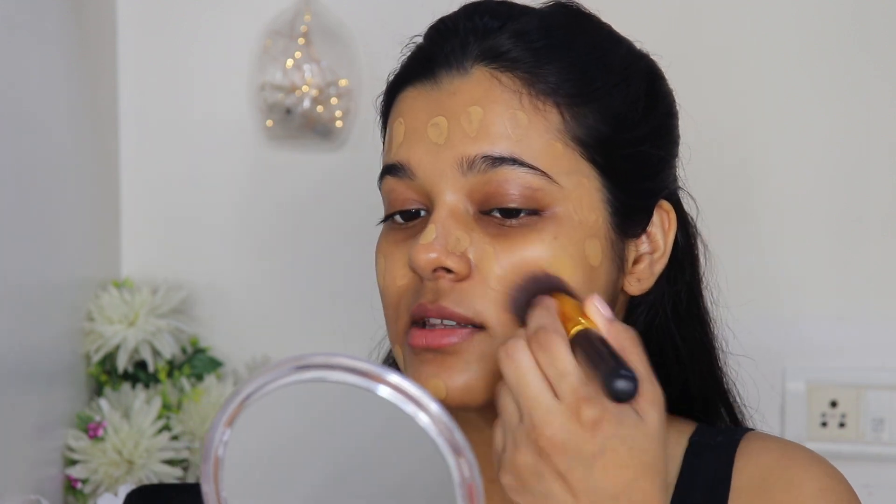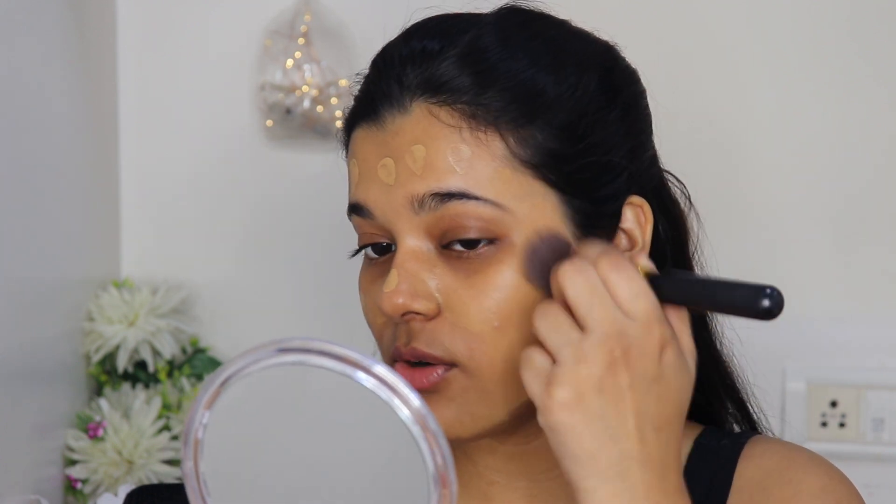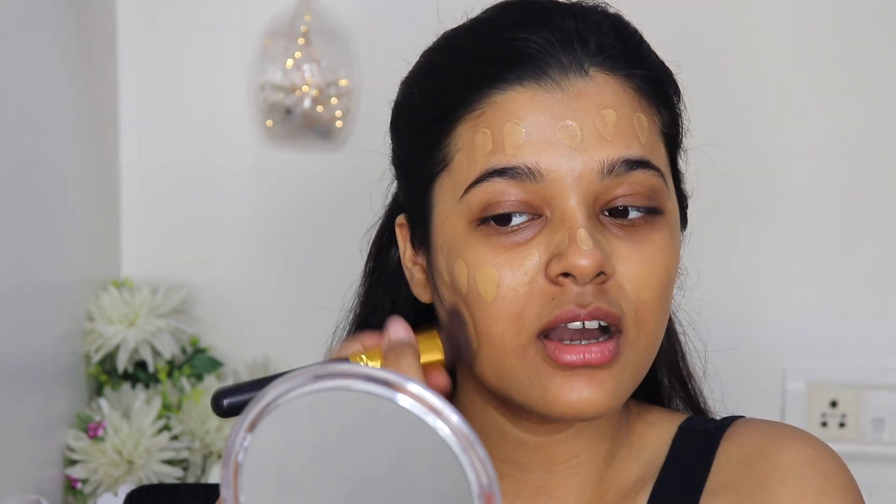I'm using a buffing brush to blend this in. I usually like a sponge but with this foundation a brush gives a really nice finish. For shade reference I'm MAC NC42, so 332 Golden Caramel is my perfect match — I found it on Nykaa recently. I'd used 310 Sun Beige before but it looked really gray on me. I'm really happy Maybelline now has these new shades on Nykaa; the shade range is amazing.